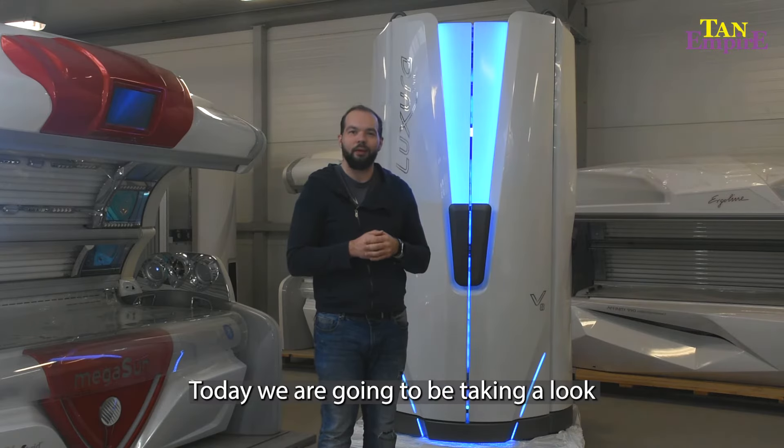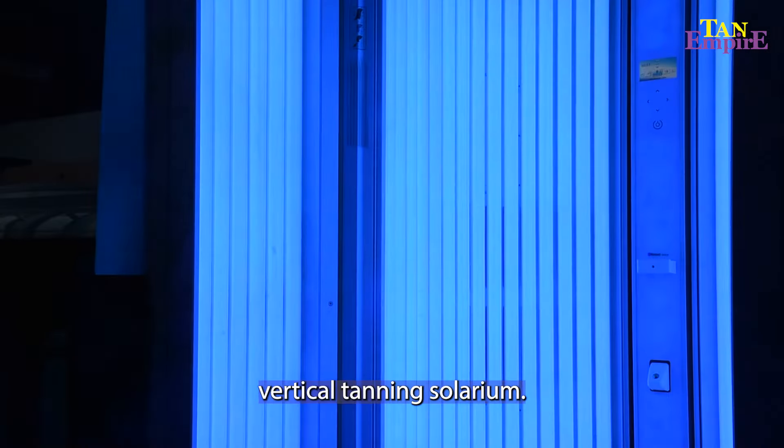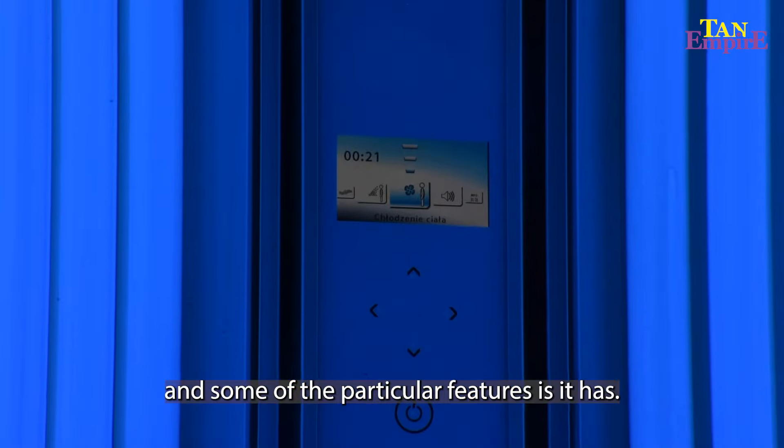Hello, today we're going to be taking a look at the Luxura V8 Vertical Panning Solarium, one of the best on the market currently, and some of the particular features that it has.